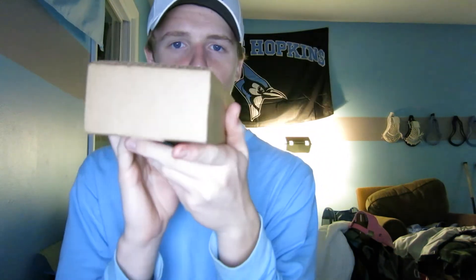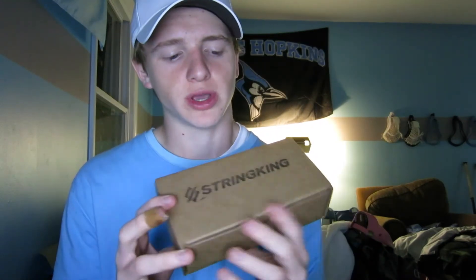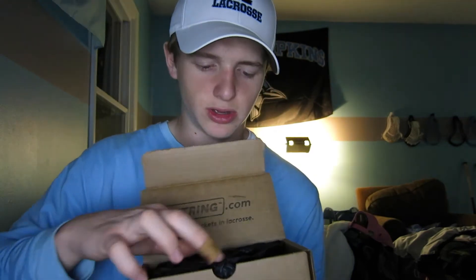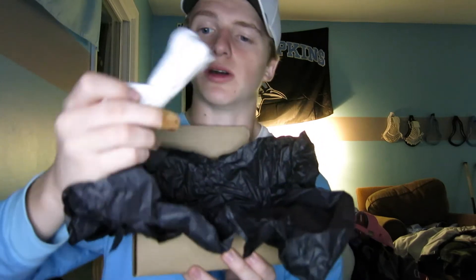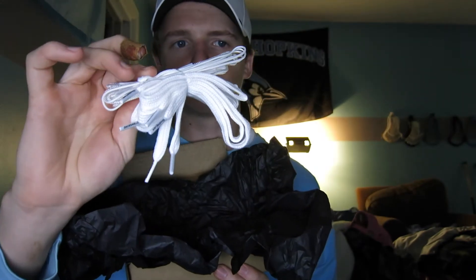On to the package. You have your standard String King box that all orders, I'm pretty sure, come in — with the String King stamp going across there, really nicely presented. Open it up, got the little String King logo right there, always tissue paper, which is pretty sweet. Right off the bat you've got your shooters, bottom lace, sidewall, and shooting cords.